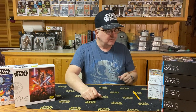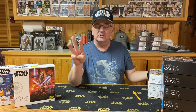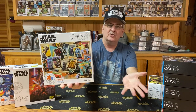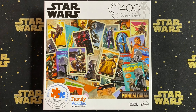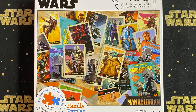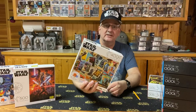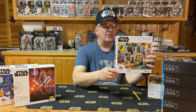We're going to go back to a 400-piece puzzle for the next one, and the next three puzzles are going to deal with the Mandalorian. I like this first one because it seems to be based on trading cards, as if you took trading cards and threw them on the table. There are a lot of trading cards here — it features the Mandalorian, Grogu the child, a couple of packs, and various characters from within the TV series. Once again, it says family puzzle, so it's ready to go for the whole family.